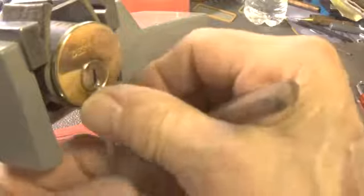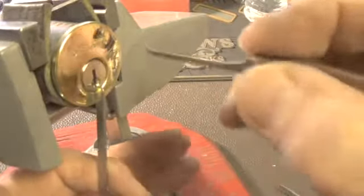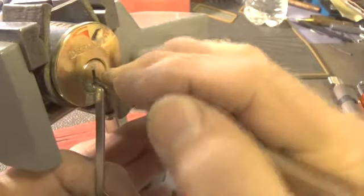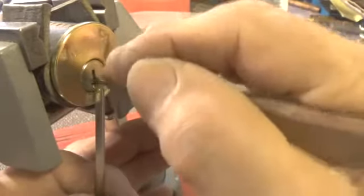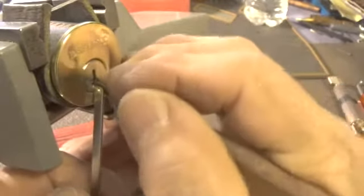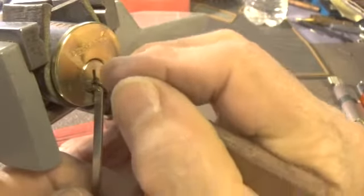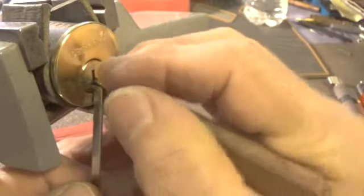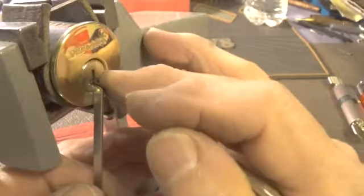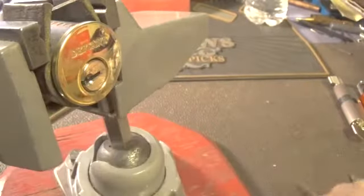Let's use the bottom of the keyway and use this pick. Let's start at the front of the lock. Pin 1, pin 2, pin 3, pin 4, a little bit on pin 5 — let's go back to the front. Pin 1, and it's open.